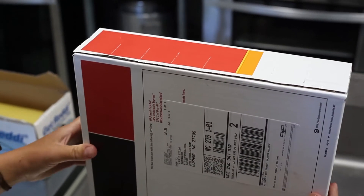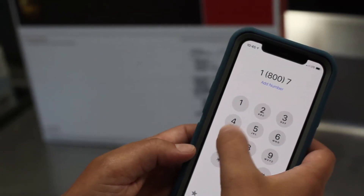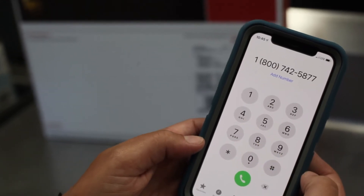Now you are ready to call UPS. To schedule the pick up you can go online to UPS.com or call UPS at 1-800-742-5877. If you call before 10 AM they will come the same day you call.